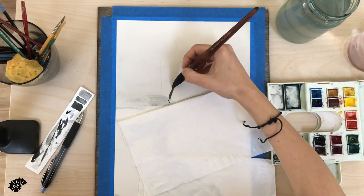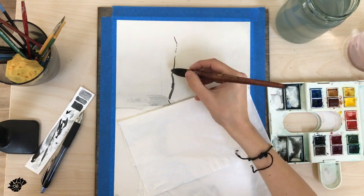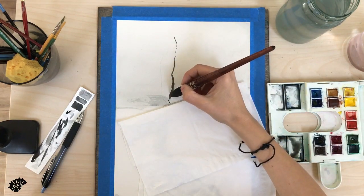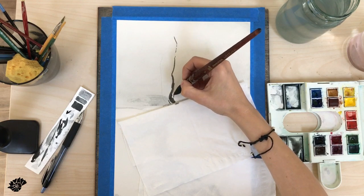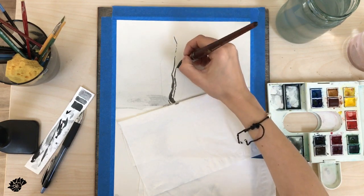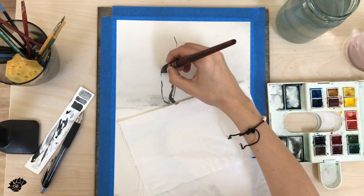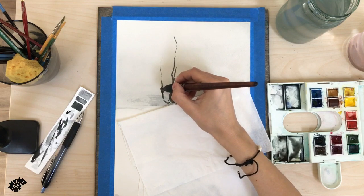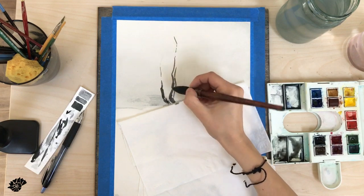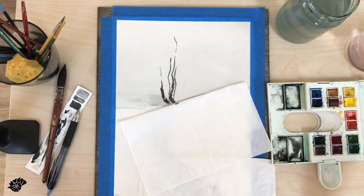I'm using a paper towel — I don't want to mess that part, so it's completely dry at the bottom. Now I switch to the round 8 brush with a very dark mix of the two colors I previously mentioned: Indigo and Burnt Sienna. I'm using Winsor & Newton colors for this painting.